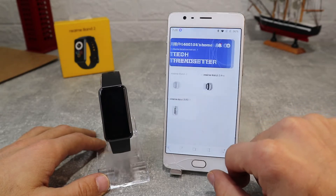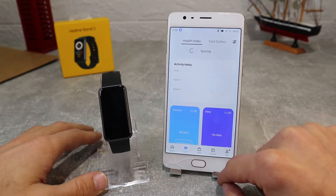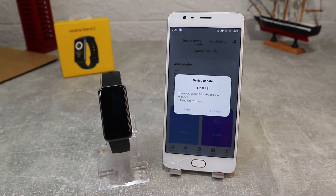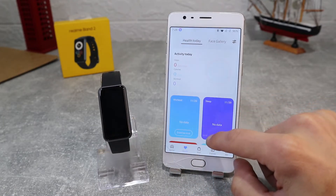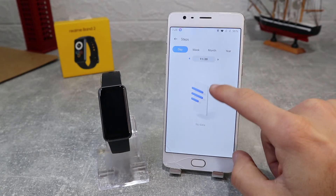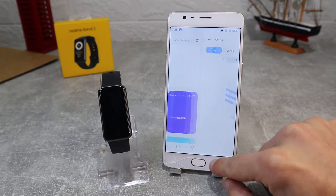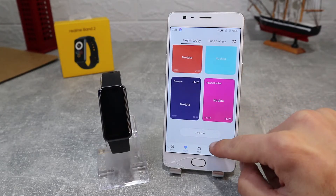Now let's go and see some of the health monitoring options. It shows that our device needs an update, but we're going to leave that for later — you always want to be up to date so your watch and app can work better. Inside health monitoring you can track every activity done while wearing your watch and other health data like workout, sleep, heart rate, SPO2, pressure, period tracker, and steps, where you can see all the data your watch has gathered.